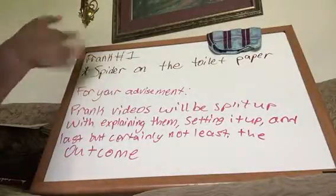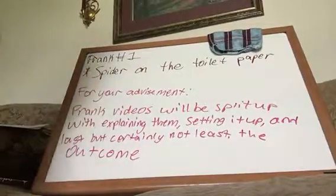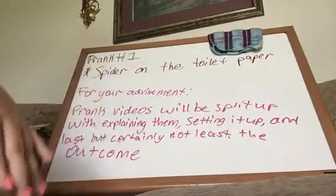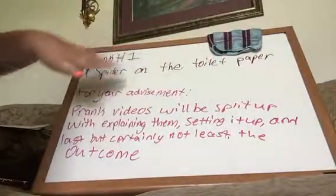Hello YouTube, we're back again. Today we're going to show you prank number one. Prank number one is the title of this video, and it is called Spider on the Toilet Paper. That is also included in the title.